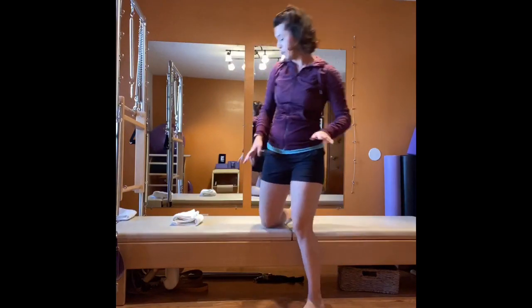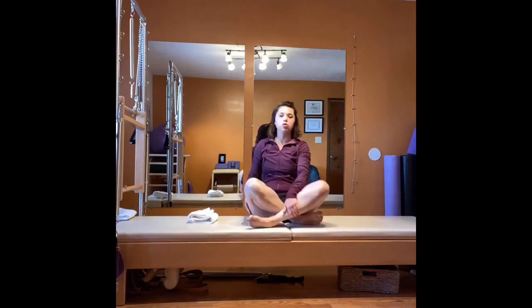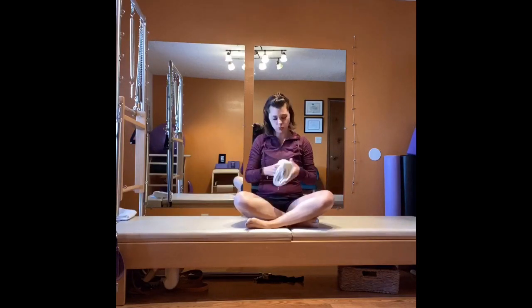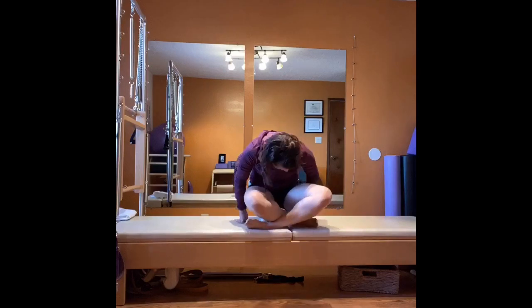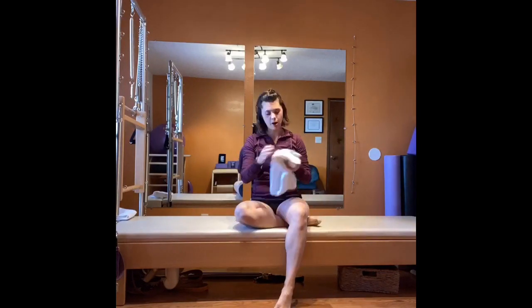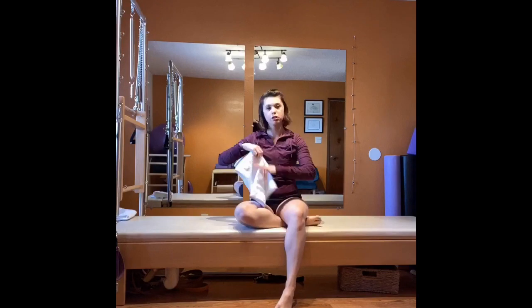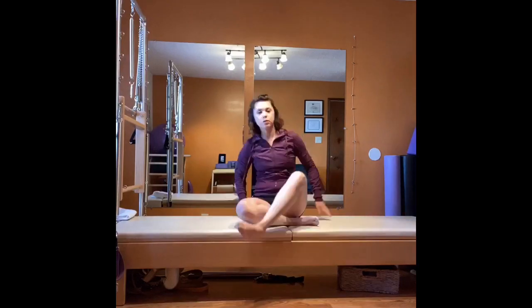We're going to sit nice and upright, cross your legs. If this does not feel comfortable, this is where your towel comes in — roll it up, or use a pillow, bolster, yoga block, or foam roller to sit on and prop you up a little. If your hip flexors are really tight, go for a thick pillow. Sit so your sits bones feel nice and grounded.